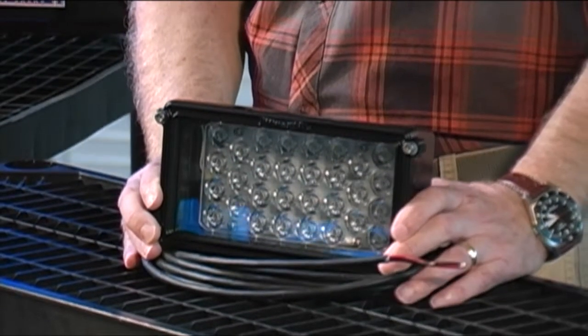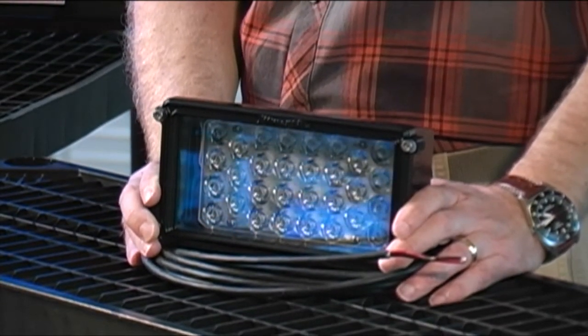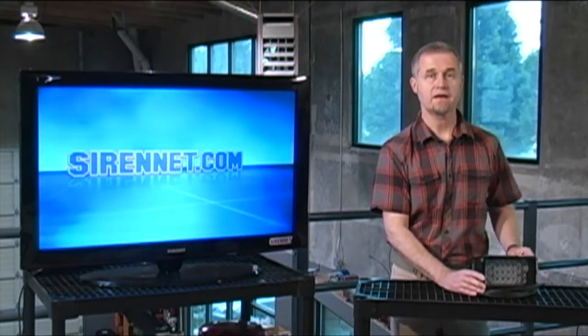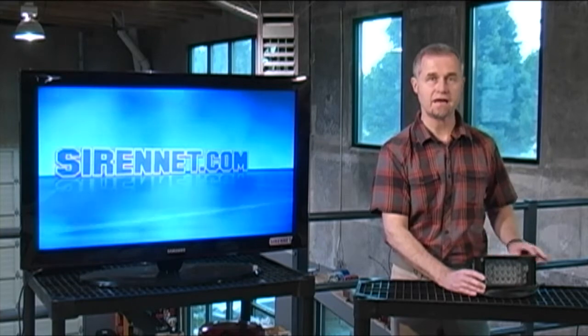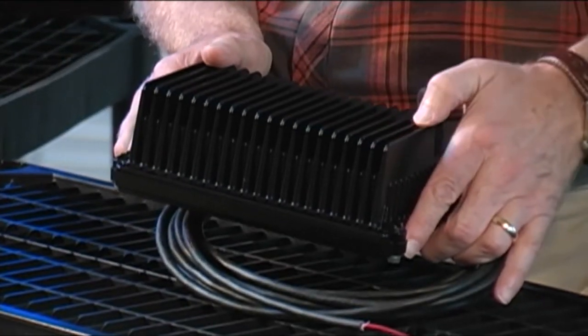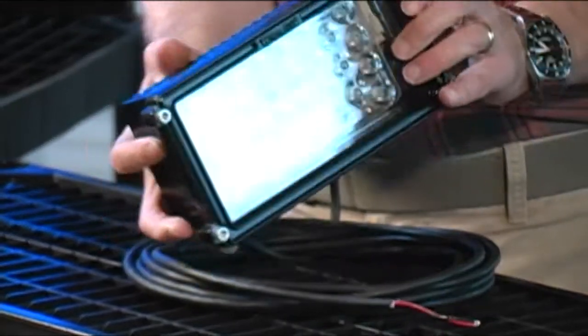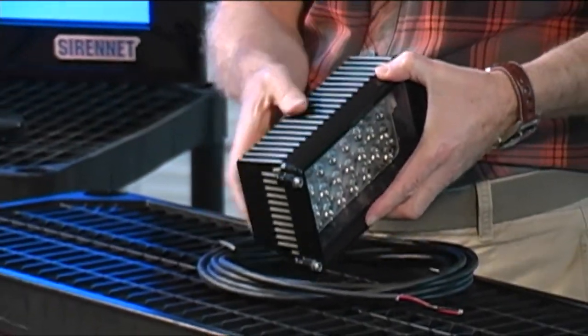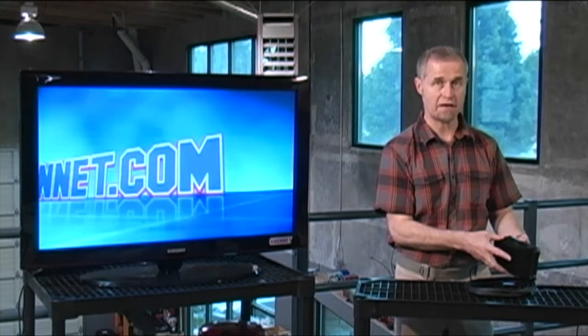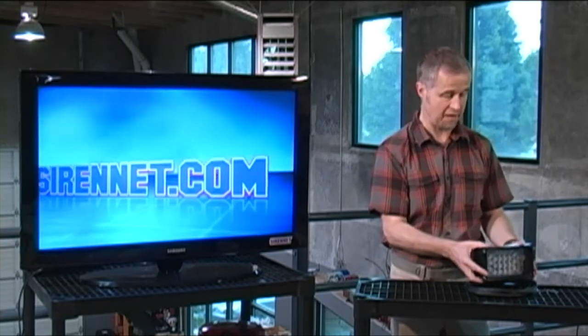Here we have the light head in question. It is the Pioneer Plus series light head. It happens to be a spot, and as you can see here, it is in a cast aluminum housing made at the Whelan factory in New Hampshire. It is black, or black powder coated. You can have this in a white finish or in a black finish — this particular one happens to be in the black finish.